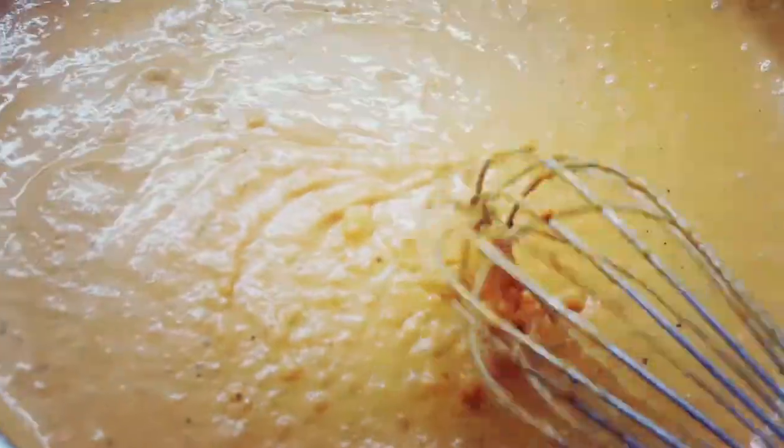Whisk away. Don't stop whisking. Don't pick up your phone. Don't let anyone disturb you. Keep going whisking because if you stop, it's going to get chunky and disgusting and no one's going to want to eat it.